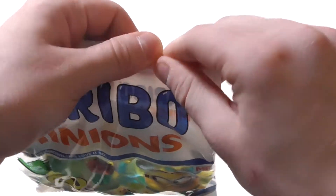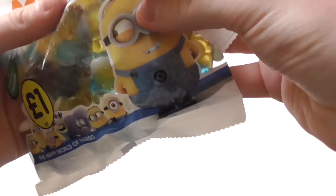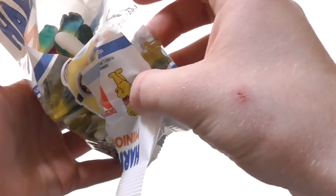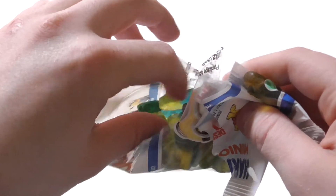Let's open it. First I will rate this now. Really nice smell — it reminds me of my childhood. Really, really good smell.